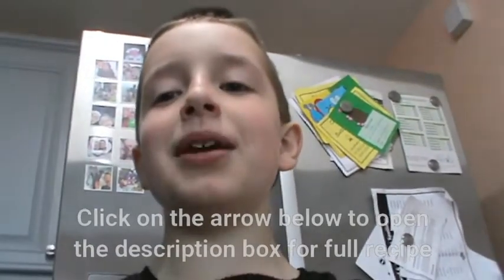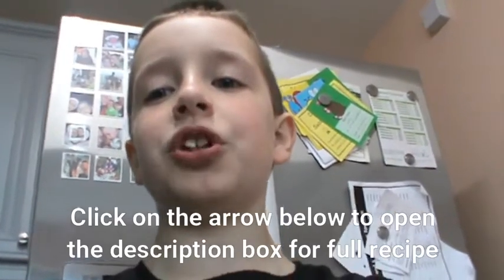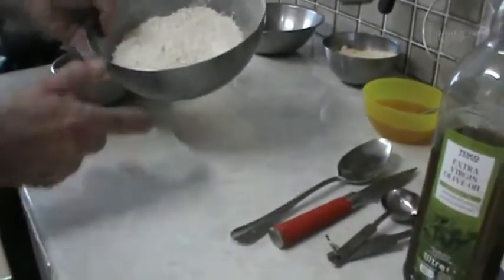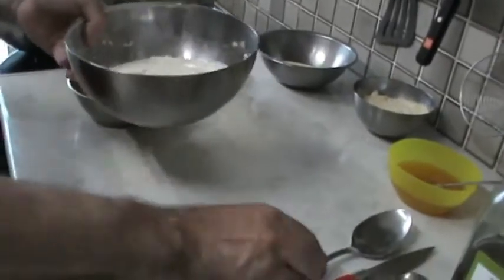Hello, my name is Luke, and today me and my dad and my little brother Perry are going to make some honey and parsnip cake. Here we've got a mixture of plain flour, baking powder, bicarbonate of soda, and mixed spice.